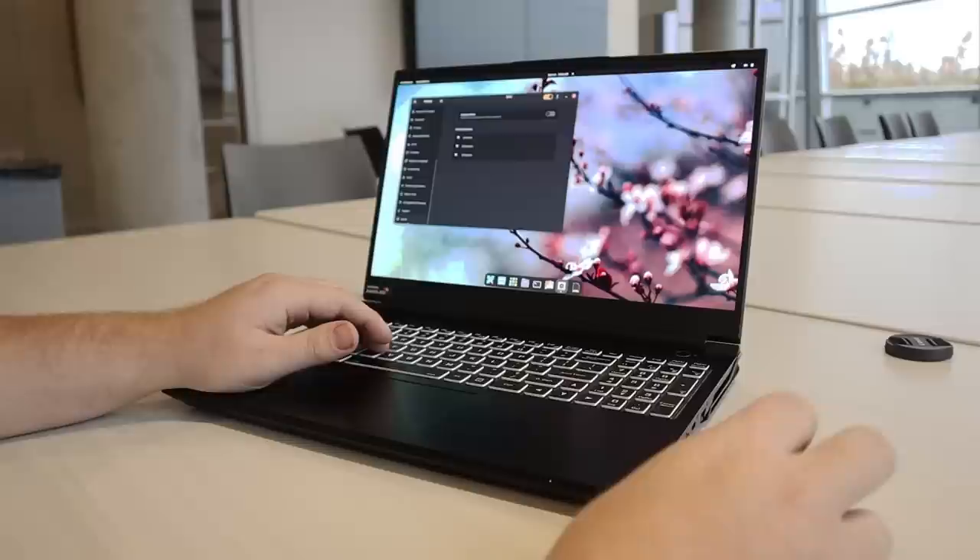Hello everybody, this is Tekka. I'm sick as hell, so do pardon my voice throughout this video. This is my review of the System76 Orca Pro with a 4K display. I'm excited because this is by far the most powerful laptop I've had the pleasure to test out on this channel.